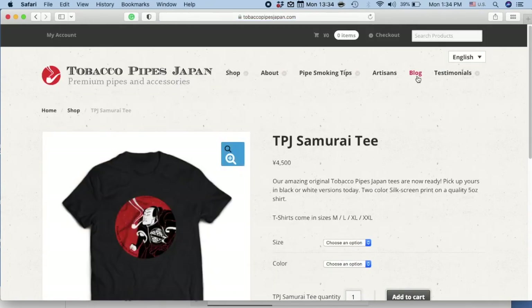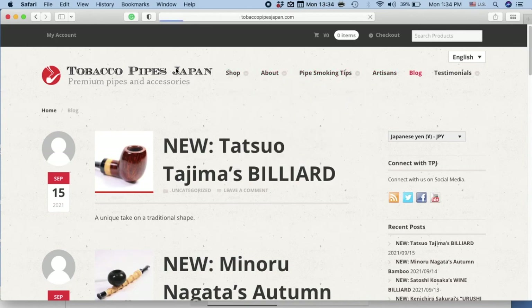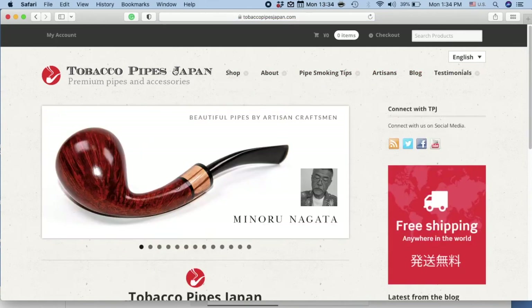To keep up with what we're doing, just follow us on Facebook or Twitter, or just click on our blog. Now let's go back to the website's main page.